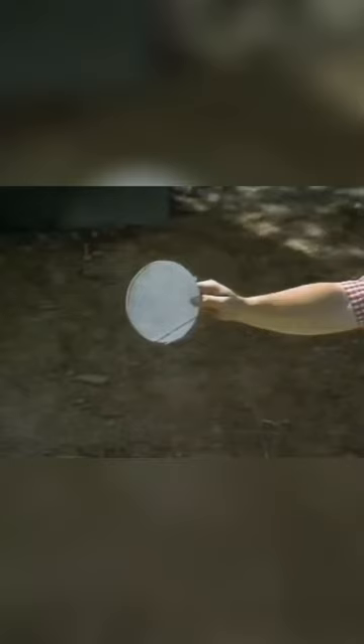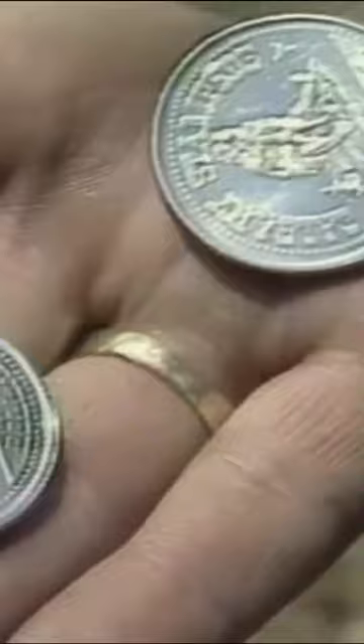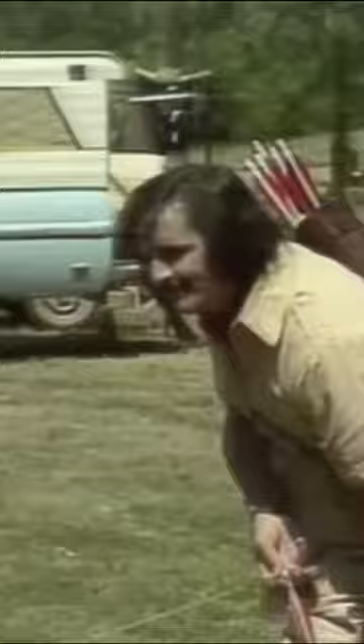Very impressive. Those coins are going to be hard enough to see, much less hit with an arrow. He's ready. He got one! And now he's going to try for the second one. He did it! What a fabulous display of skill.